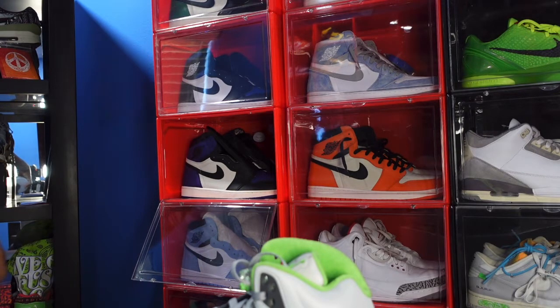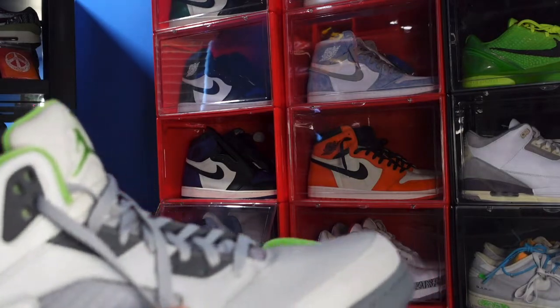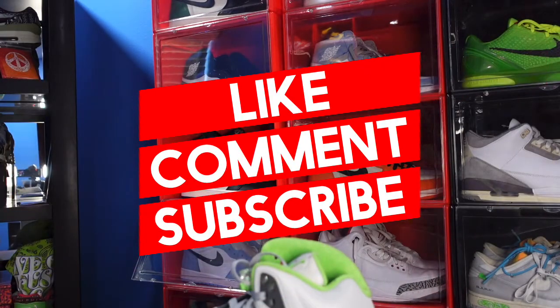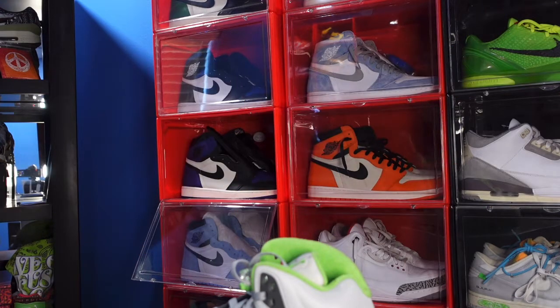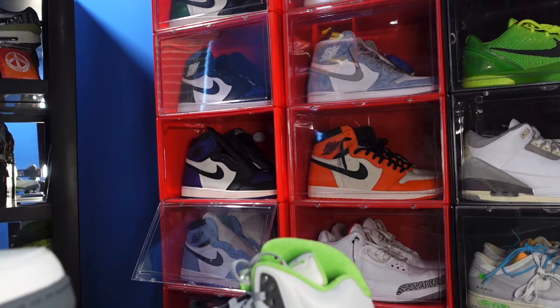So only a couple months of production on these, so they must have rolled these out quickly. From what I hear, these are coming out in full family sizing and the numbers are seeming to be pretty high. So if you're in the market to get these, if you do the leg work you should be able to get yourself a pair.